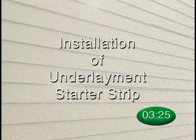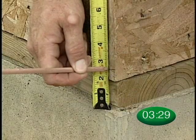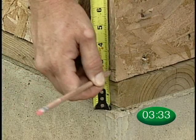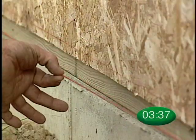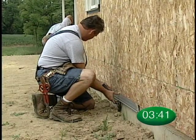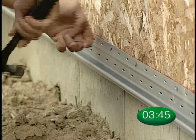It's critical to set a straight course for vinyl siding, and with Solid-Core Siding it is just as important to get off to a good start. Measure carefully. Remember, the Crane Performance Siding Underlayment Starter Strip is specially designed to work with Solid-Core Siding.